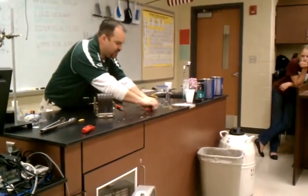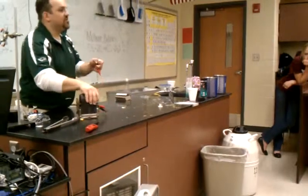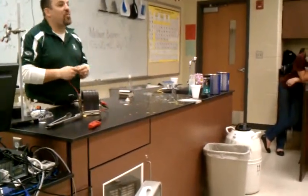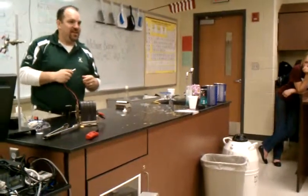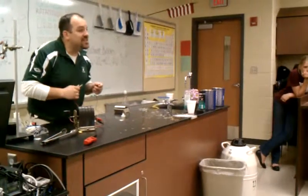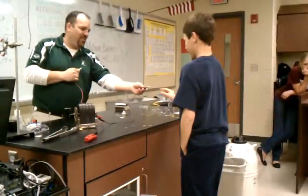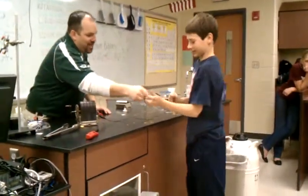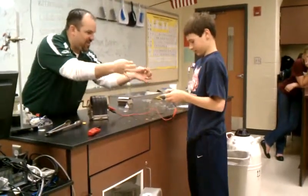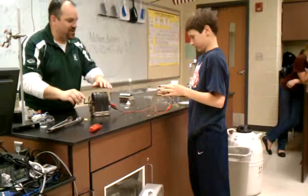But you can also use this to generate electricity — it doesn't have to just light my light bulb; it can do something else. I have a brave volunteer who's very good at resisting pain. Come on up. What's your name? J-W. J, hold that. W, hold that. Hold it with your thumb and finger on the metal part, just like that.